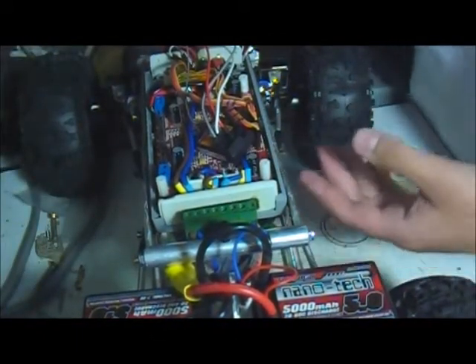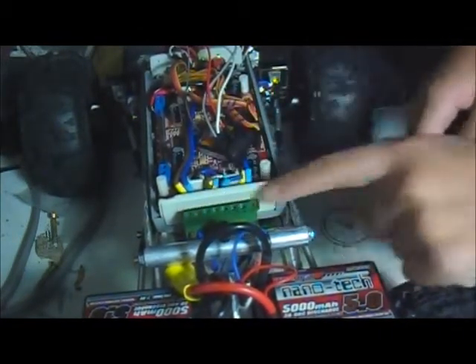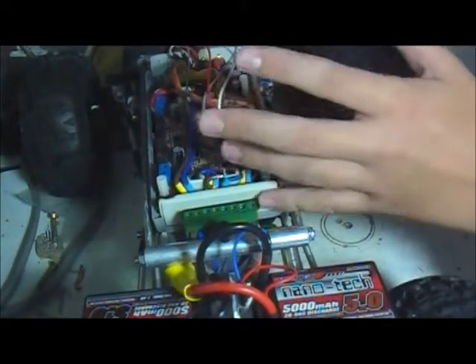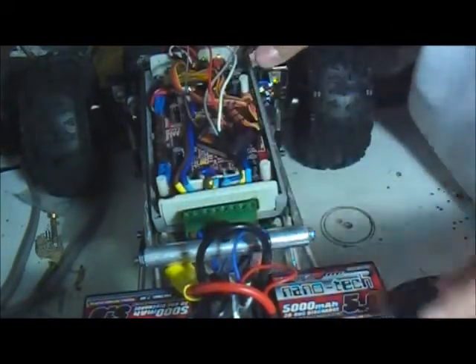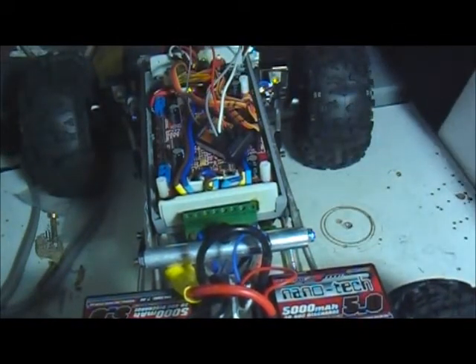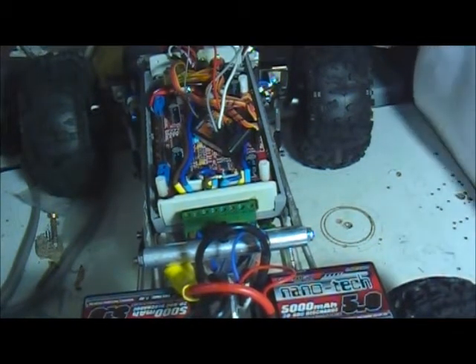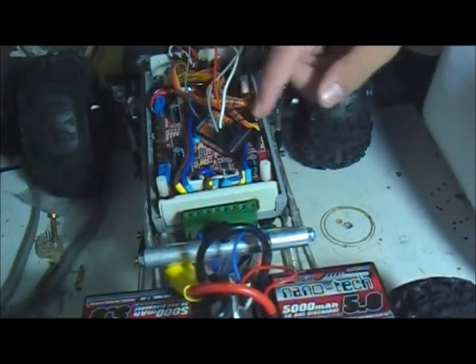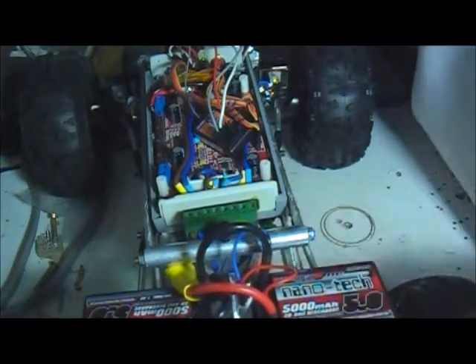I've got all my motors connected up in the front with green connectors, and this is my current brain box — it's practically all wired up. I haven't done the forward channel transmitter yet. I'm running a HobbyKing two-channel system just for testing purposes so I can test forward, back, and steering.